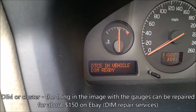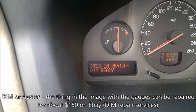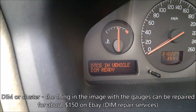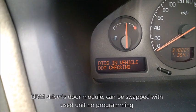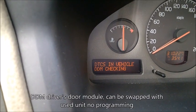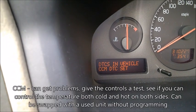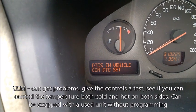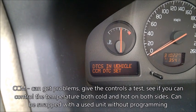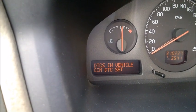DIM is the driver's information module - it goes bad on 2002, 2003, and maybe 2001 models. Mine was already repaired. DDM - I'm not sure what it is. CCM is the climate control module. It says I have a code for it but it works fine. Those climate modules sometimes get glitchy and may need recalibration.